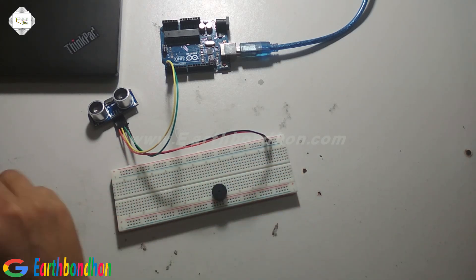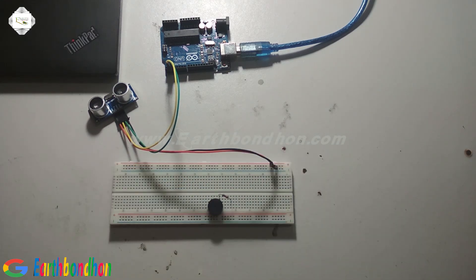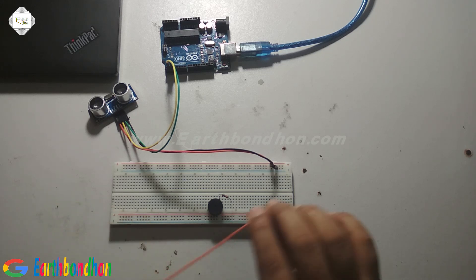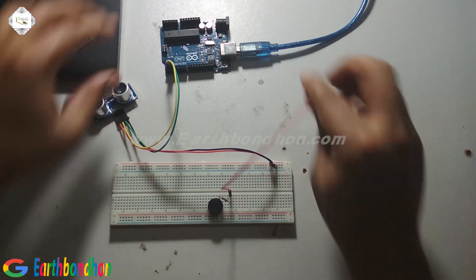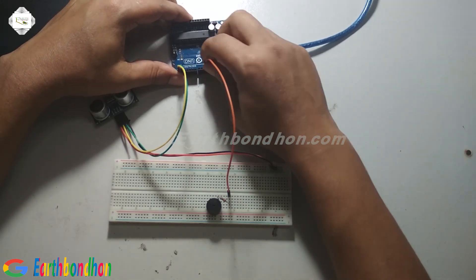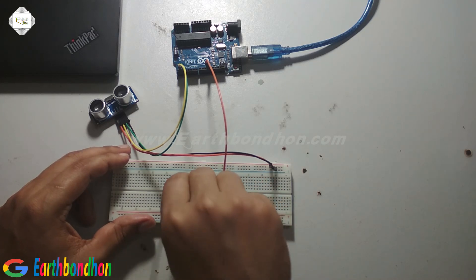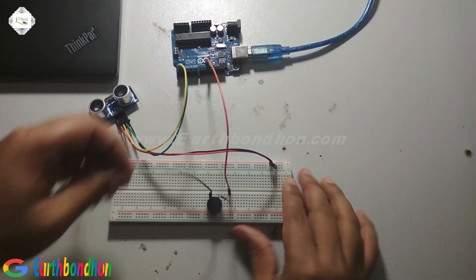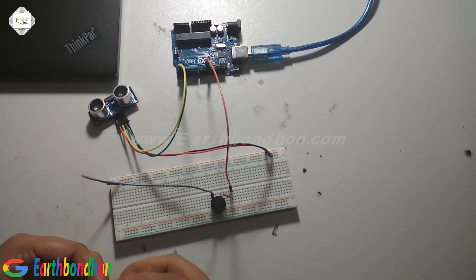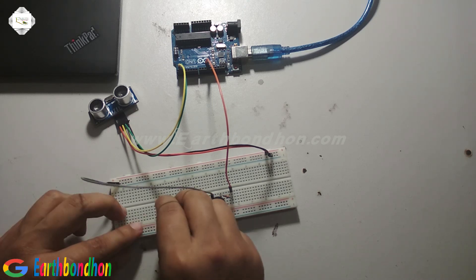And I set the buzzer and the resistor. The buzzer is connected to pin number 11. Another pin is connected to ground.